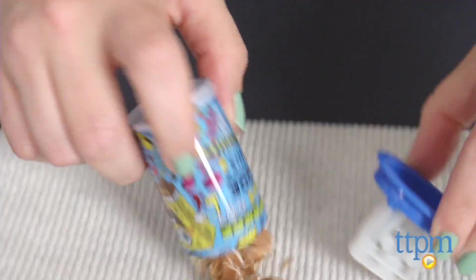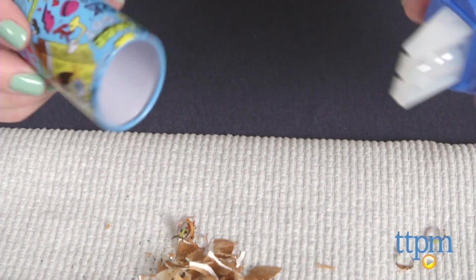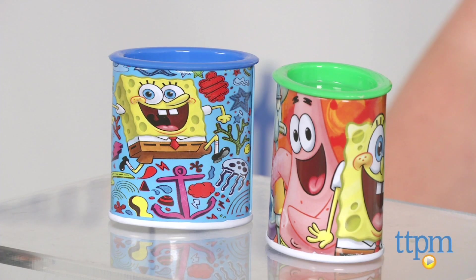The Spongebob Squarepants graphics on these take a basic pencil sharpener and make it a little more fun for kids, especially kids who are Spongebob fans. The pencil sharpeners work really well and make a nice addition to a child's school supplies. These are not age graded, but we think they're appropriate for kids 5 and up.